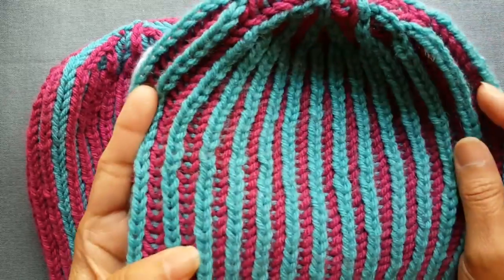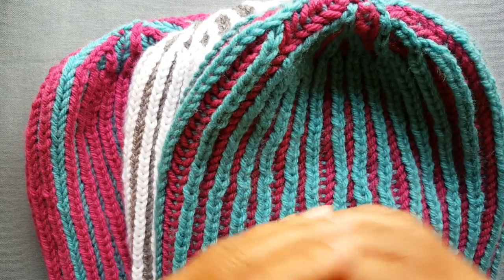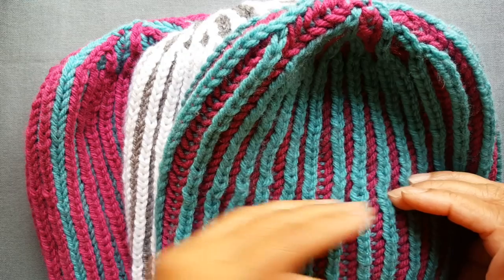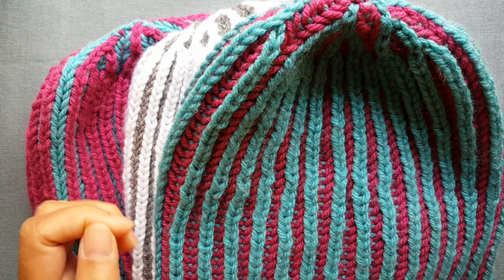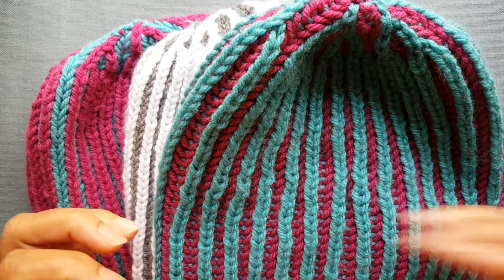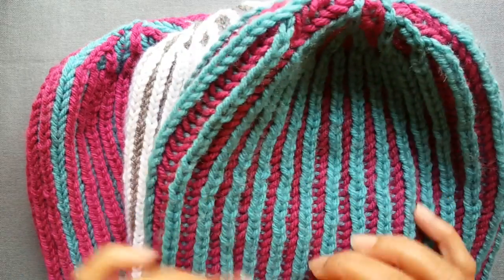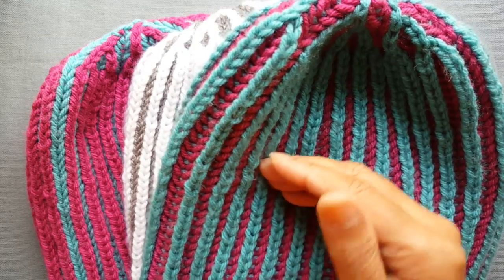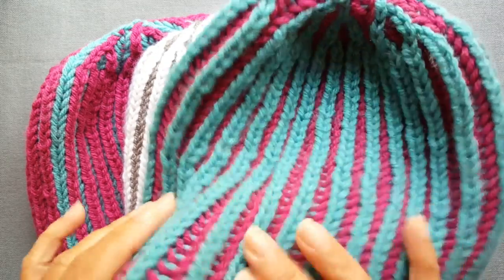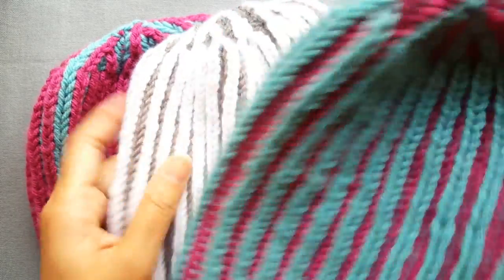Knitting the two color brioche hat is actually a lot easier than doing a two color brioche in the flat. When you do a two color brioche in the flat you have to have double pointed needles and it's a four row repeat, whereas here it's really not. Once you get the setup part done it's really just a two row repeat and you just keep alternating colors.